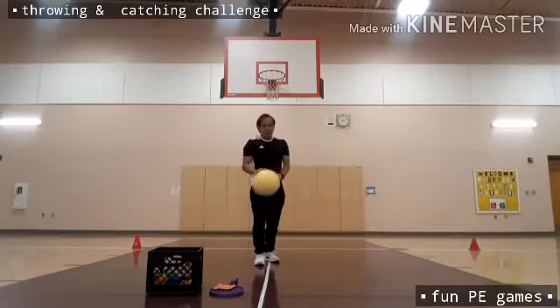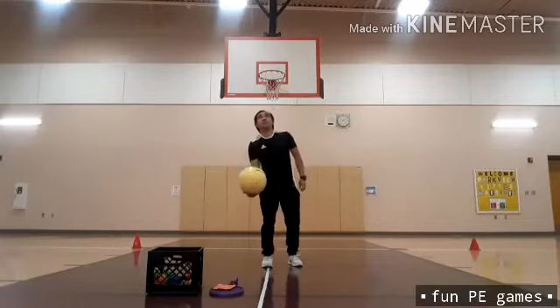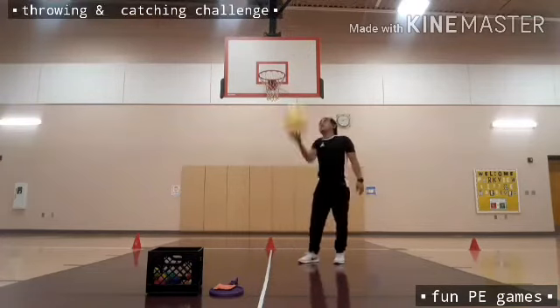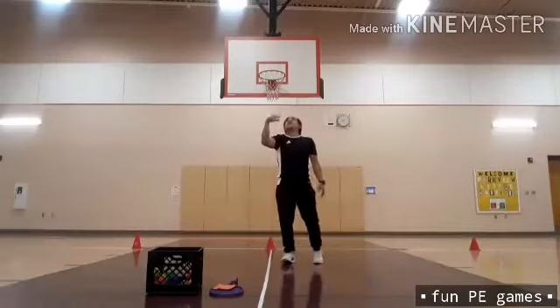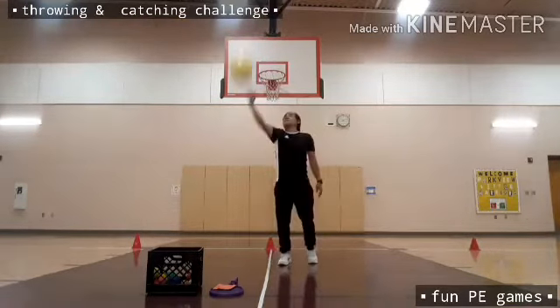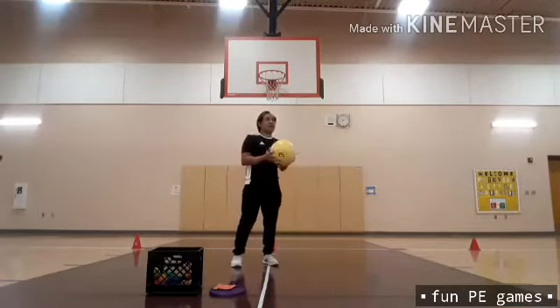This time I'm going to use my right hand. I need to throw it up in the air, then catch it with my right — six counts. Then this time I'm going to use my left hand.